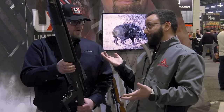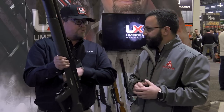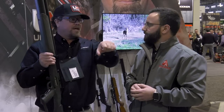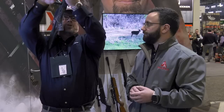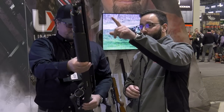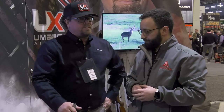It has a full Picatinny rail for optics — a red dot works great if you're after turkeys. The left-hand charging handle is useful because you can cock it while your right hand stays on the gun ready to shoot. It comes with a rifled choke — smooth bore all the way down with rifling at the end to stabilize the slug — and it was shooting accurate 100-yard shots at range day last year.